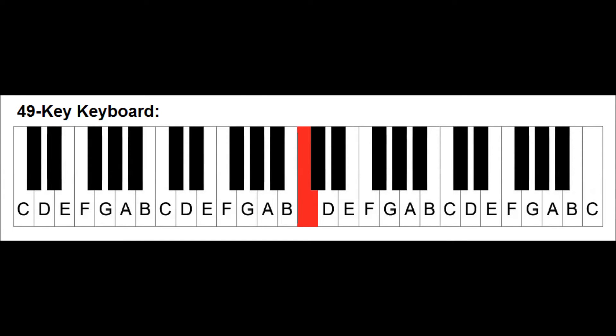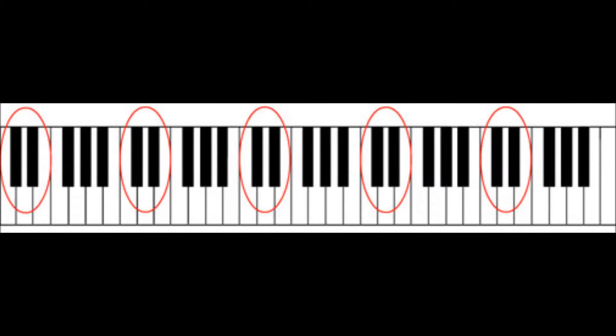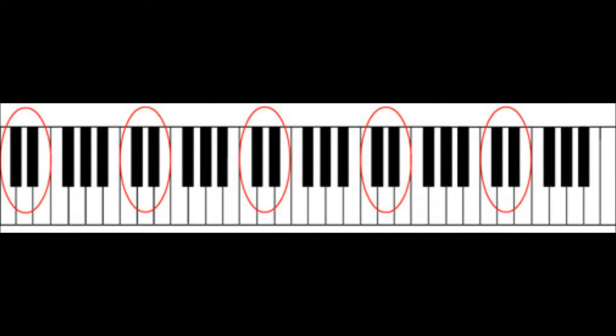Let's first of all find out where all the Cs are located on your piano or keyboard. Take a look at the black keys in the diagram. You will notice that they follow a pattern of two keys, followed by three keys, followed by two keys, and so on. It continues depending on the number of keys that your keyboard has. If we keep this pattern in mind, it is very easy to find all the C notes. C is located before a set of two black keys. Every time you see a set of two black keys, the white key just before it is C.